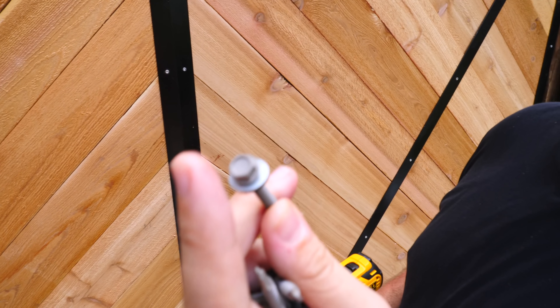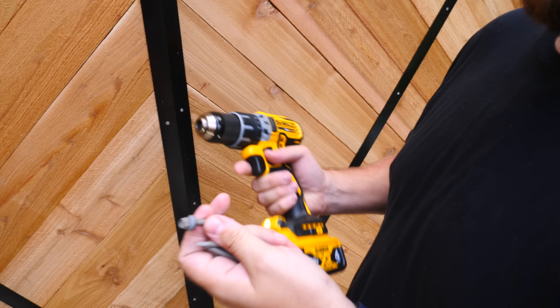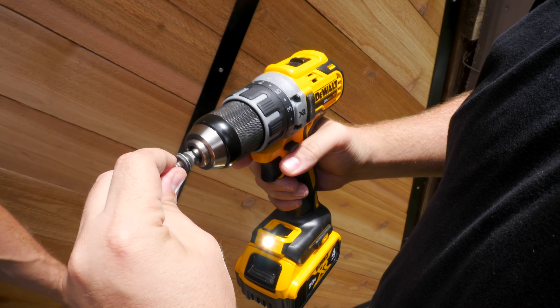These screws have a hex drive and we don't have a bit for it, so you can just chuck it up directly in the drill.